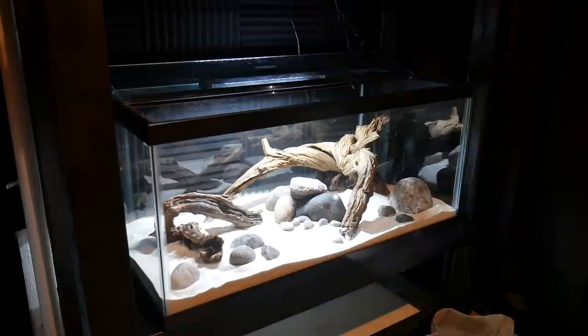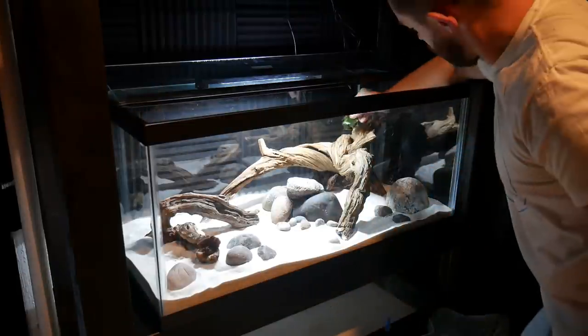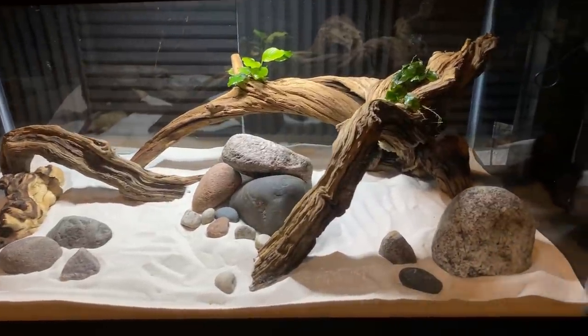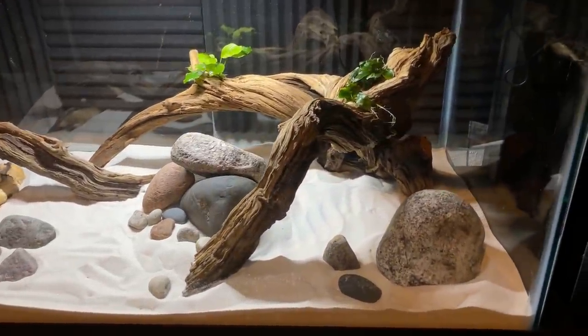Once the rocks were in place, I picked up some live plants — I propagated a few out of my other tanks, and I'm going to pick up some java fern and anubias later in the video — and I glued them to the driftwood. Overall, I think this came out looking pretty good.